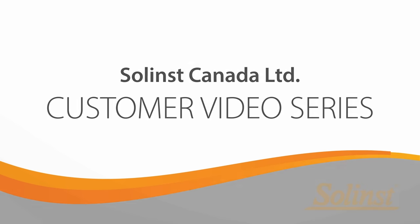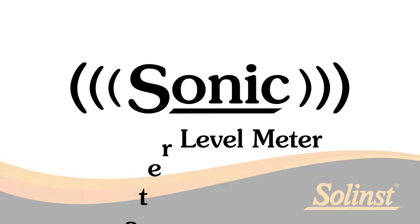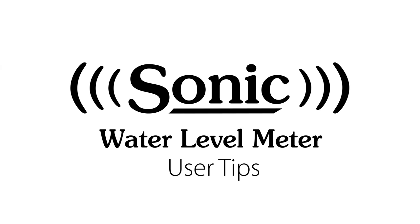Welcome to the Solinst customer video series. In this video, we provide tips on how to get the most accurate readings from the Solinst Model 104 sonic water level meter.